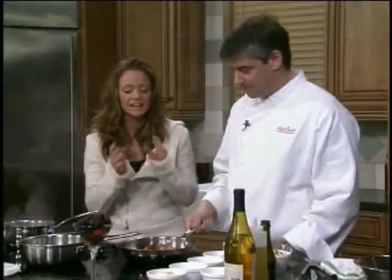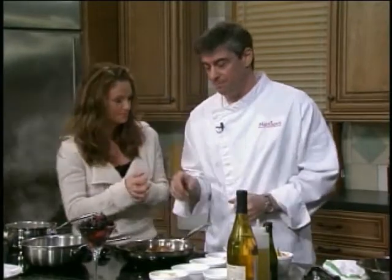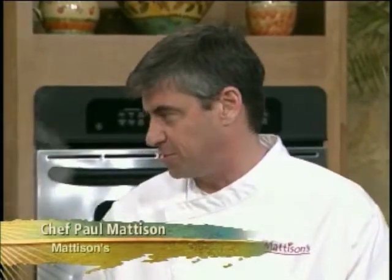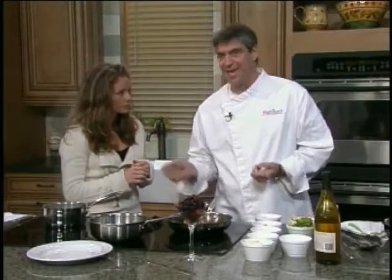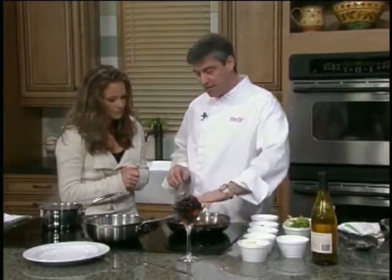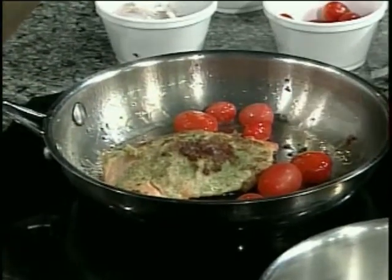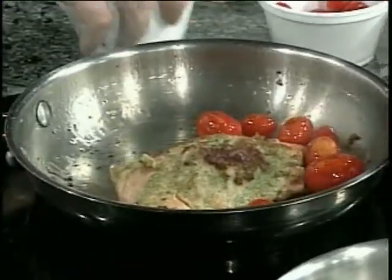We're making something with a lot of flavor today — two different things, actually. The first thing we're working on is a pesto-encrusted salmon. Usually when you put any kind of crusting on fish, you start by tossing it in flour, dipping it in egg, then into breadcrumbs. A little different twist here: we took some basil pesto and rubbed that on top of the fish, then put the breadcrumbs on and pan-seared it, so you get a nice crust and lock in a lot of flavor.